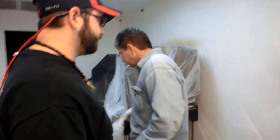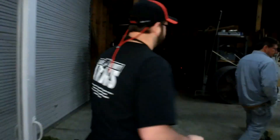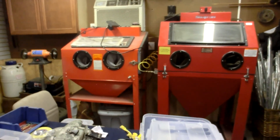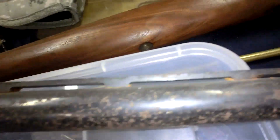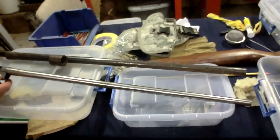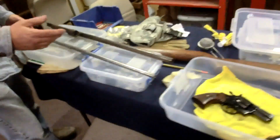In the shop there are bead blasters — he uses aluminum oxide. When a gun comes in that's been neglected with rust and pitting on it, you bead blast it down to raw metal, and then go into the bluing process. Here's one that's been completed.